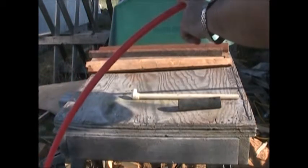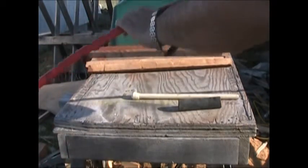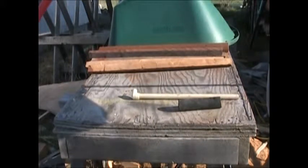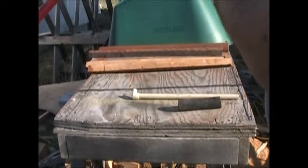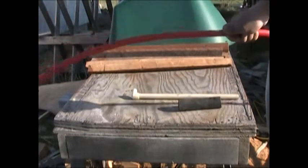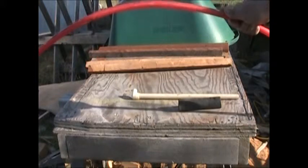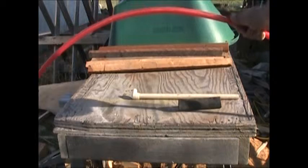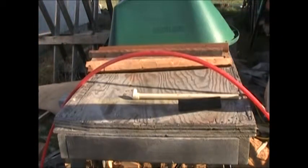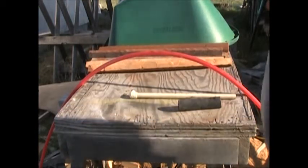The PEX tubing they normally use for heating is this white stuff that you stick in the floor. I don't know if the white stuff is a higher temperature. 160 PSI at 70 degrees Fahrenheit, 100 PSI at 180 degrees Fahrenheit, 80 PSI at 200 degrees Fahrenheit. In a hydronic heating system, generally speaking, unless you've got yourself a skyscraper, if you have more than 20 PSI you've got something seriously wrong. So I'm going to do some stress testing with this stuff to see how much heat it will take and still handle about 20 PSI by guesstimate.